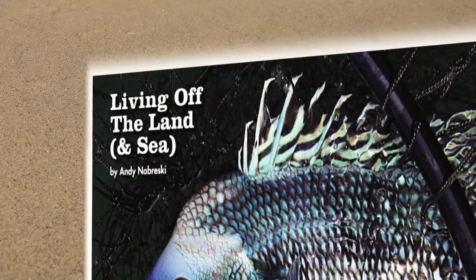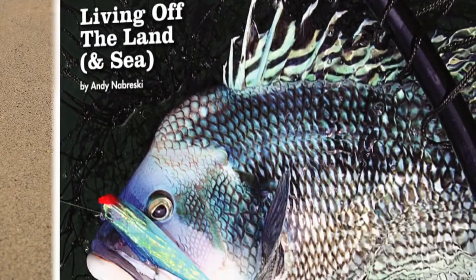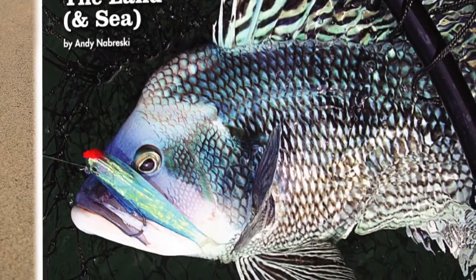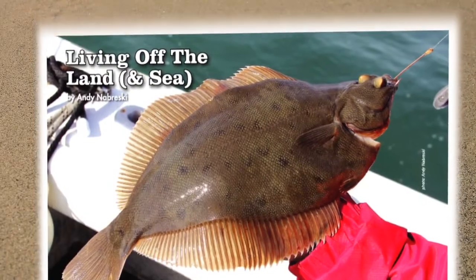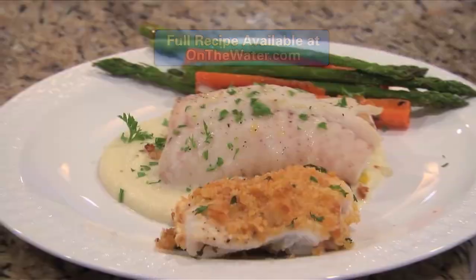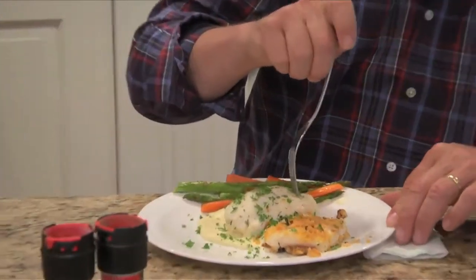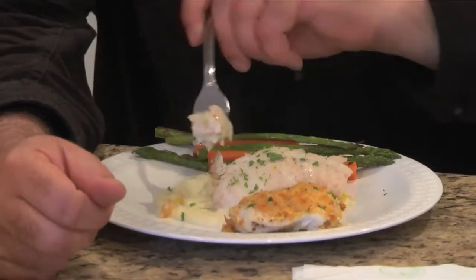He started a column that Andy actually spearheaded called Living Off the Land and Sea, and you've done an amazing job with that. Thank you. We're very lucky to have such abundant seafood around us, and it's really not that hard to find. It's really a good meal if you just know where to look, and fluke is one of my all-time favorite fishes to eat. Thanks for bringing it to us. If you'd like to learn more about today's show, log on to onthewater.com. From Andy Nabreski, Chris Meagan, and On the Water, we hope you enjoyed the show. Let's eat!